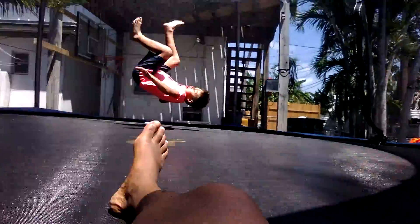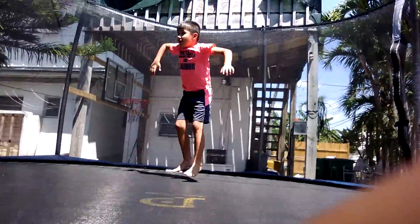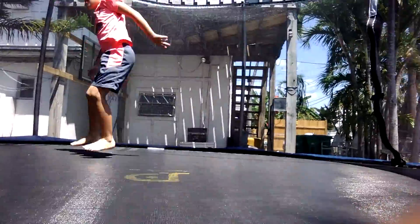So we're on the trampoline — as you can see — and we're gonna do a front flip first. Let's get through it, here we go.